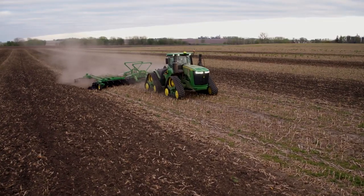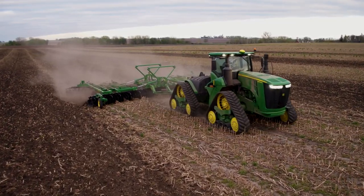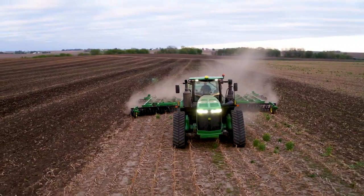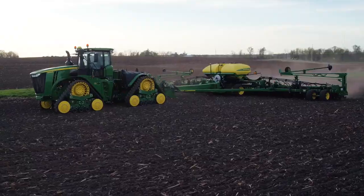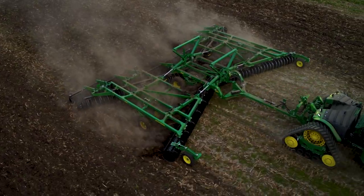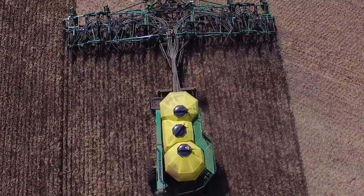Built for the most productive growers, these tractors can cover more acres per day with more horsepower, flotation, traction, and stability than any row crop tractor today. Just what you need to handle high speed planters, nutrient application bars, and large grain carts.